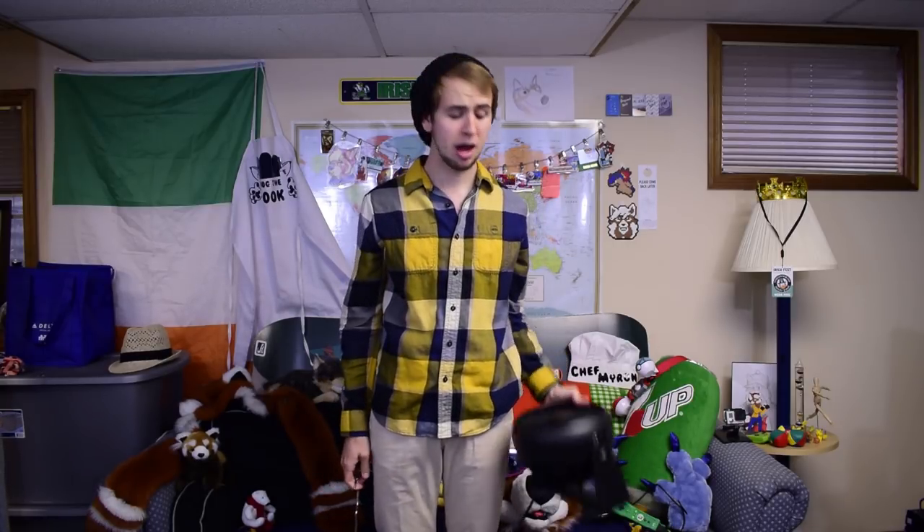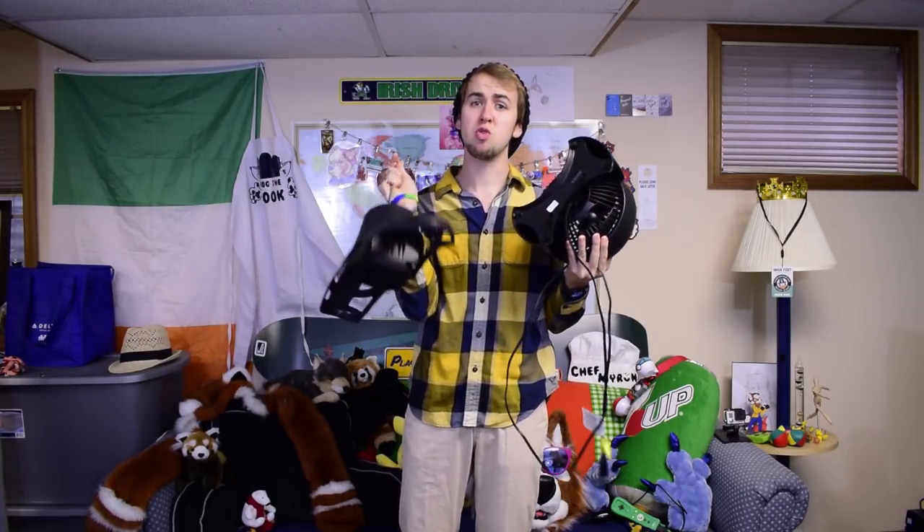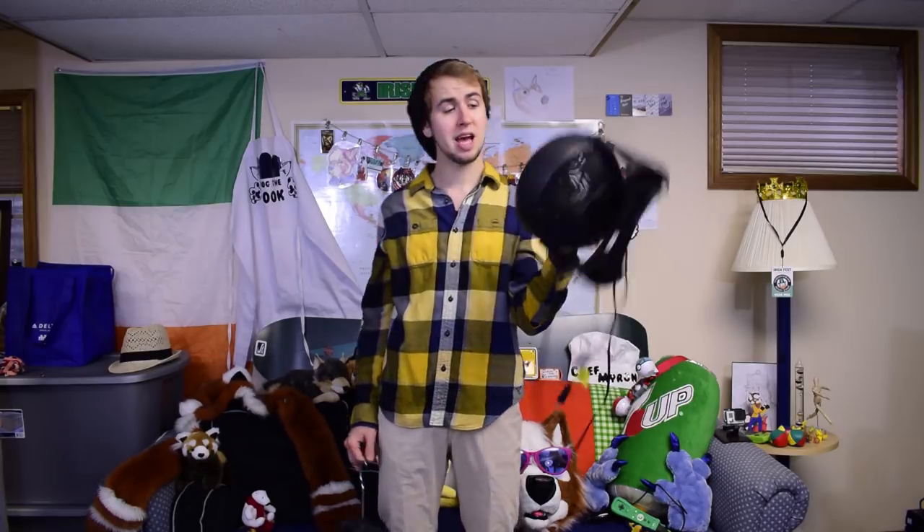The second thing that's almost as important — and you might already have one lying around — are fans. Fans for your suit, to dry off your suit, dry off the nastiness, keep your suit in good condition and smelling good. This smaller Honeywell fan is a perfect size for a fursuit head. You just plop it down on top and it'll blow up through the head and dry it out really nicely.